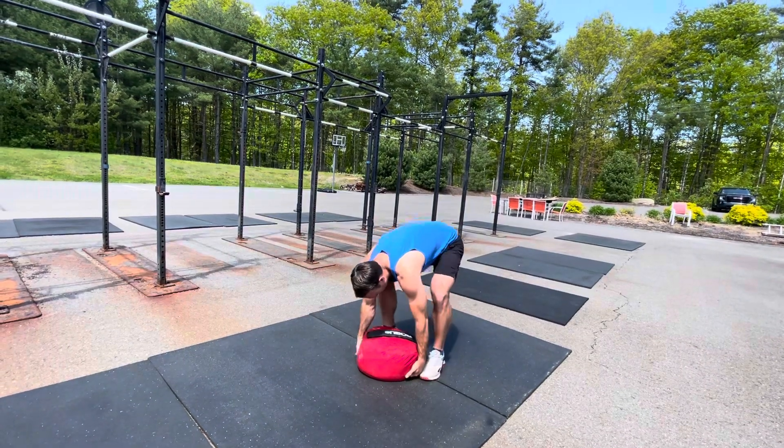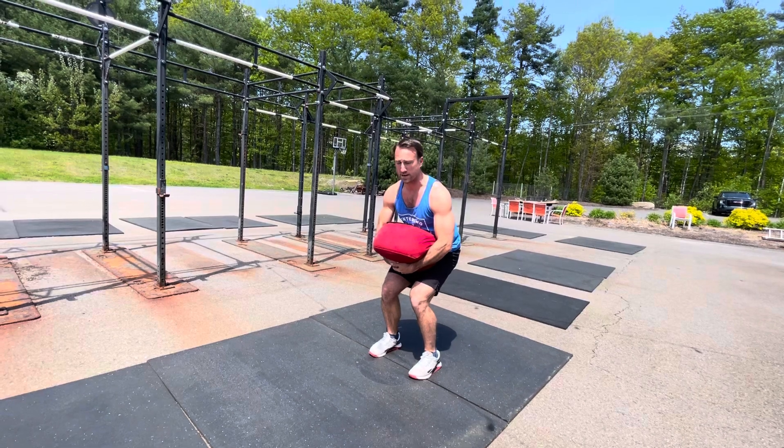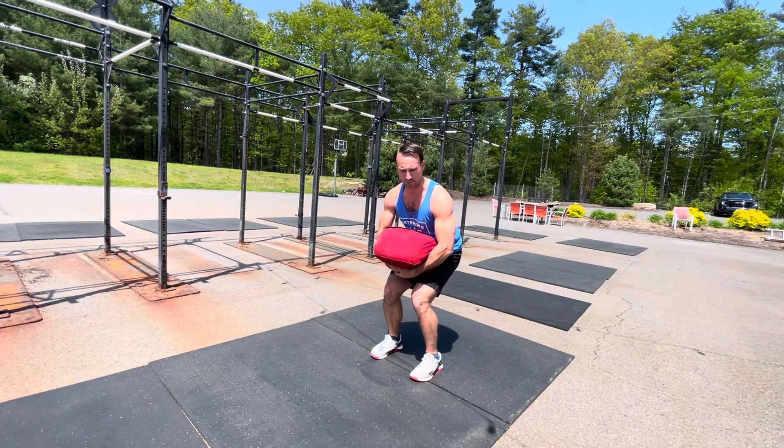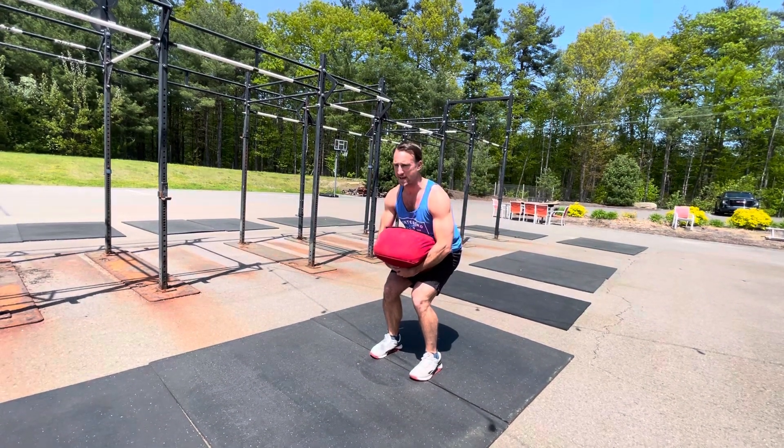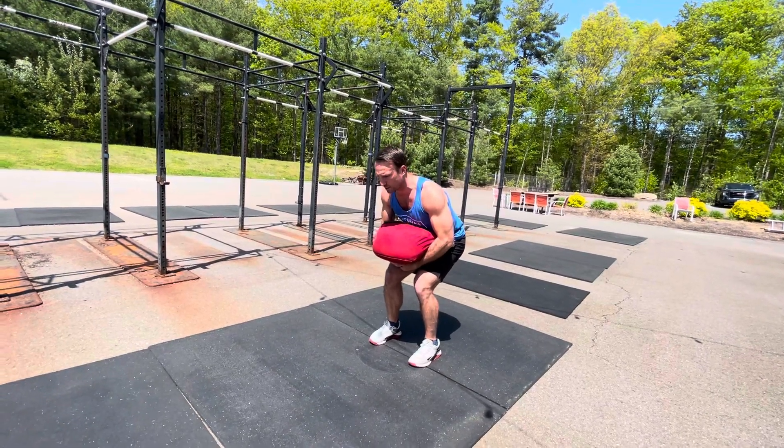Let's show the actual movement. Wiggle those fingers under, set yourself up, re-grip at the hips. At this point, I'm basically trying to launch it like a clean or a snatch — popping the hips, shrugging, getting to that triple extension. Three, two, one — explode.